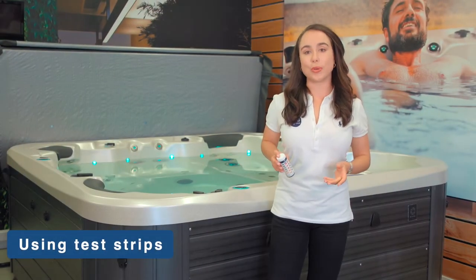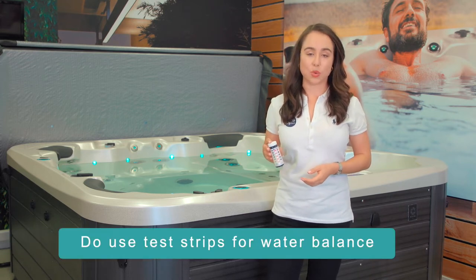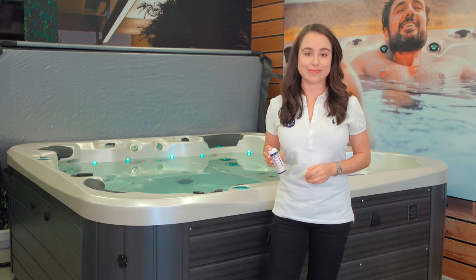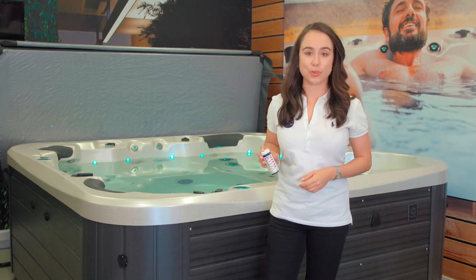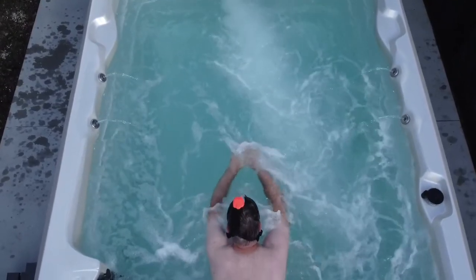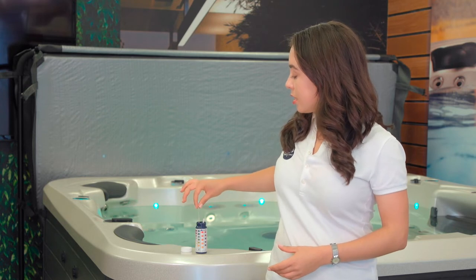A couple of do's and don'ts with using test strips: do use test strips for balancing your water, and don't use test strips for the sanitiser reading — instead, follow the dosing instructions on the chemical container label. Unbalanced spa water can damage your spa pumps and heaters, so keeping your spa water balanced will go a long way to keeping your spa in top condition.